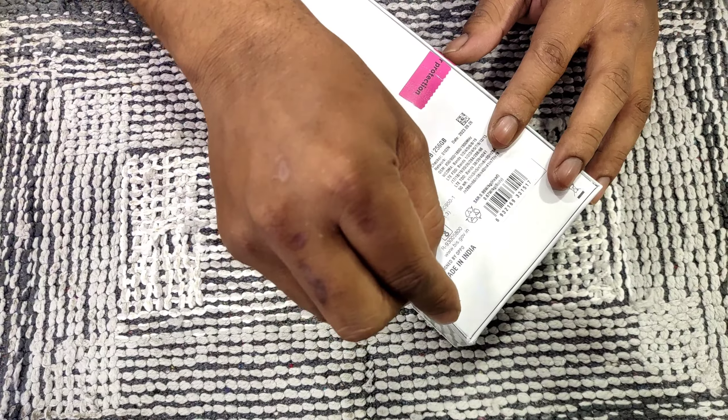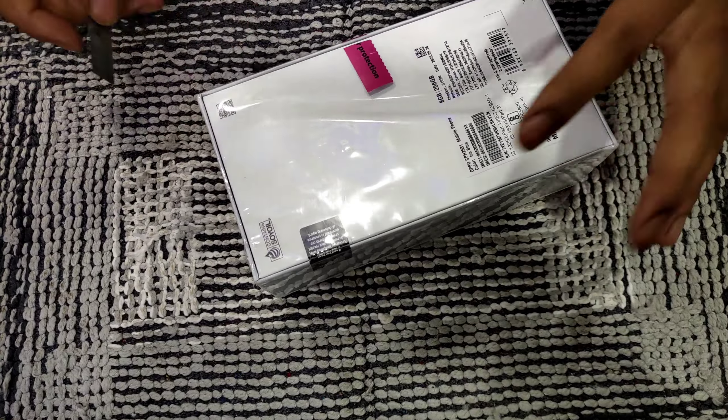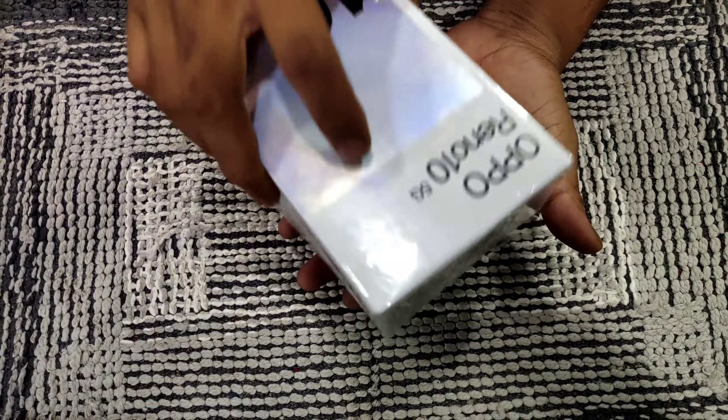Here you can see that I opened this box. I will show what's inside this box. You can see the inside of this box. Let's go through the whole video — you can see that I opened this box.